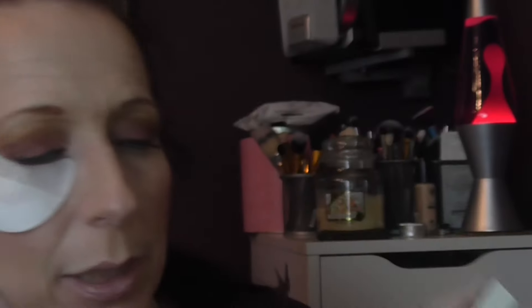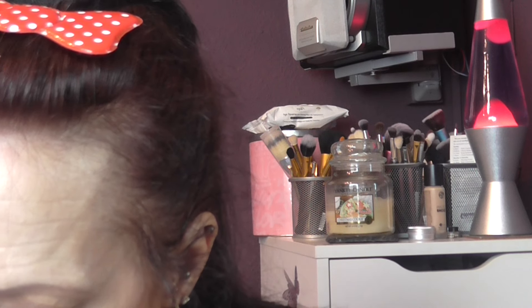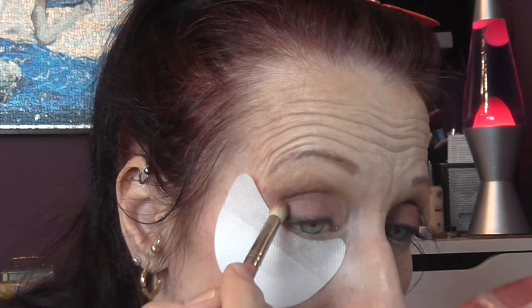With this Pantone Universe palette, there is a similar colour here and it has a little tiny bit of shimmer or a sheen to it. I'm just going to add a tiny bit of that on the outer corner — just a small amount, just to the outer corner. You can't tell very much, but I just thought it lifted it a little bit.